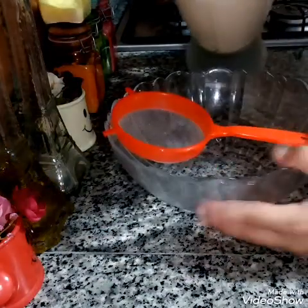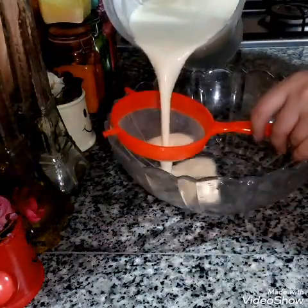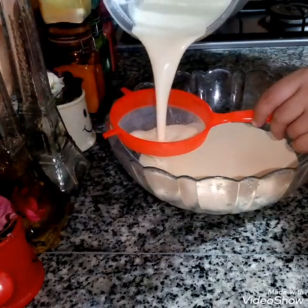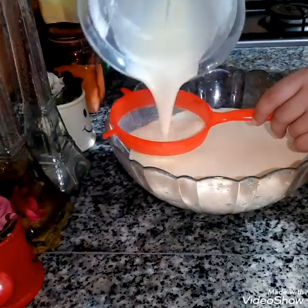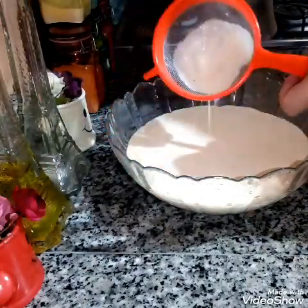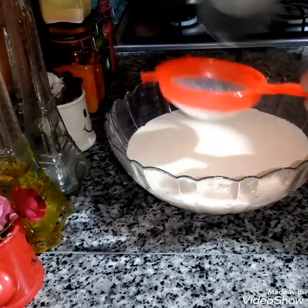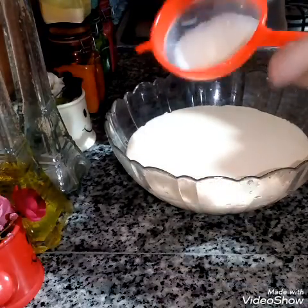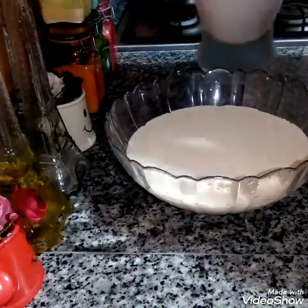We are going to fry the crêpes. We will fry for about an hour. Now we will add the crêpes in the last step — it will be necessary to add the crêpes and cook them for 15 minutes to get the right effect.